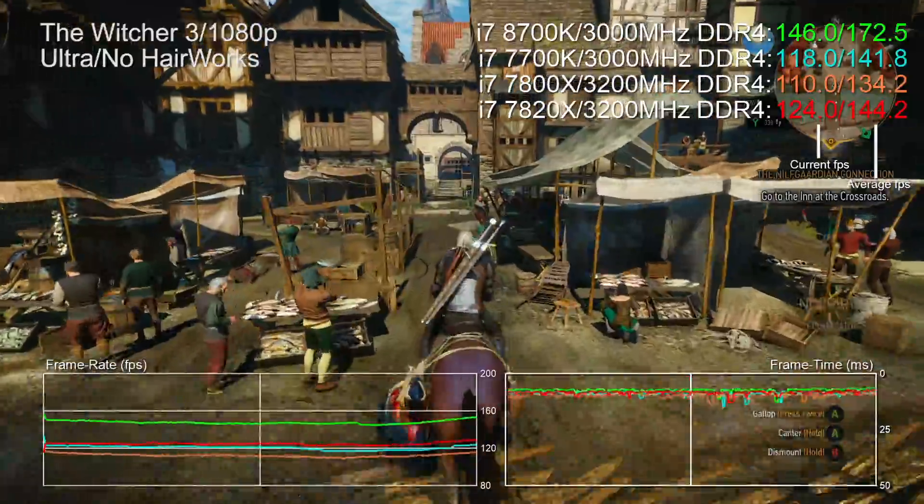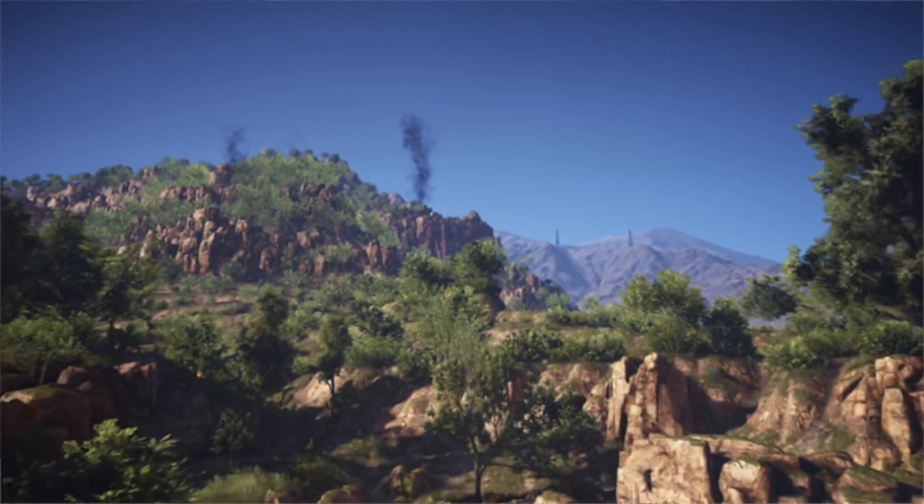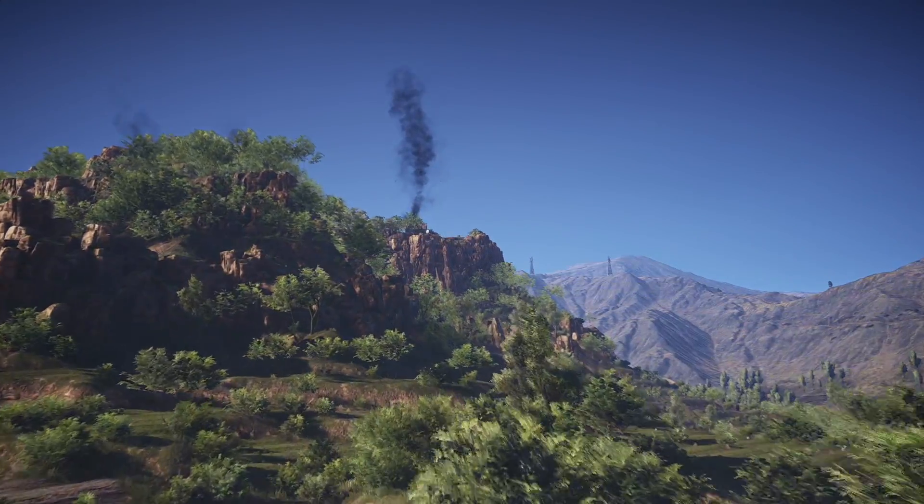For gaming workloads, we pair the processor with an overclocked Titan X Pascal running ultra settings at 1080p. The CPU processes game logic and prepares draw calls for the GPU, so our aim is to run the highest-fidelity simulation and send the densest scenes for the GPU to render. By using the Titan X at a relatively low resolution, the GPU is no longer the bottleneck - instead it's the CPU and DDR4 system RAM bandwidth. Our tests are about measuring that overhead as best we can.